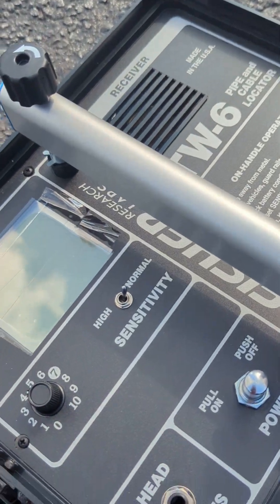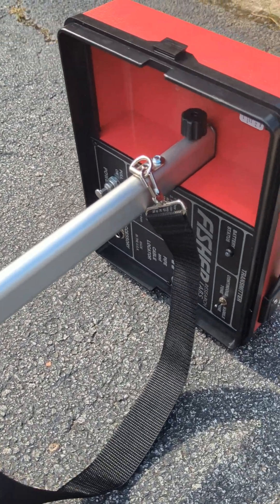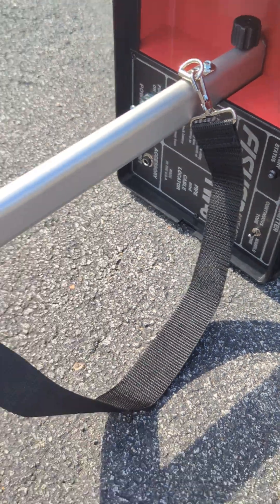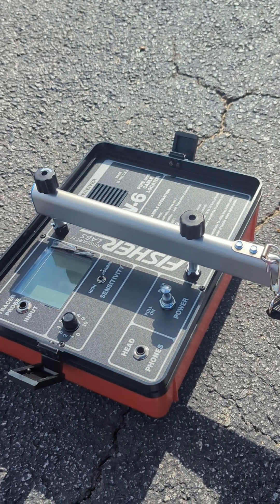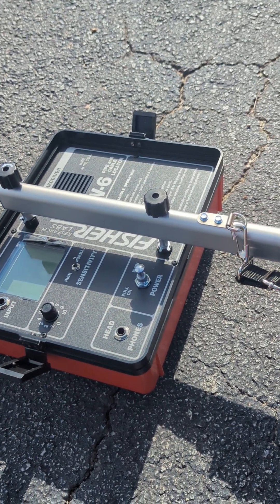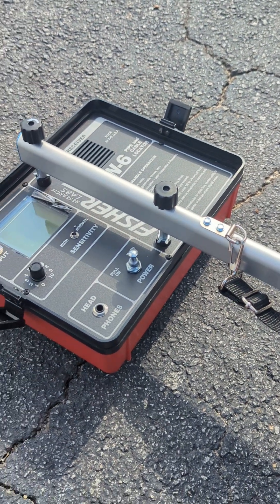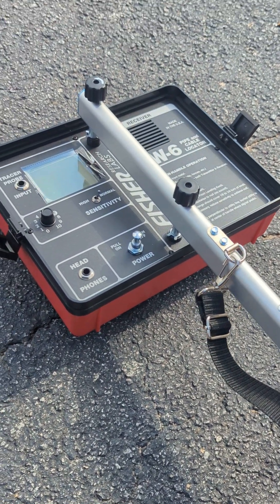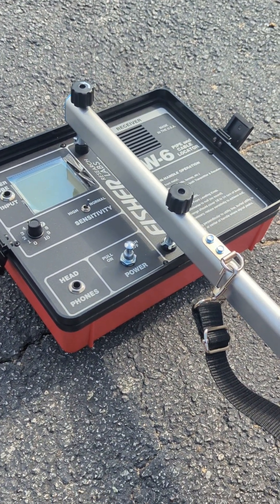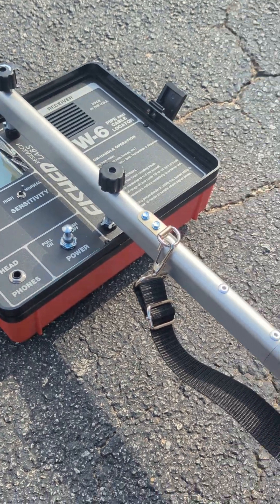You have a receiver on one end, attached with a pole to a transmitter on the other end. What it does is the transmitter puts out a continuous signal or a pulsing signal — you can make that choice — and the receiver picks up a signal that is induced into some object or the ground. The ground also has some conductive properties and it could induce into that. What you want to do is minimize the noise and have it work really well when you're hitting the targets of interest.